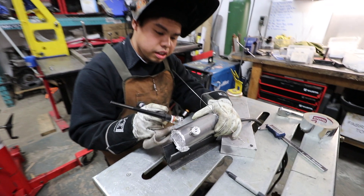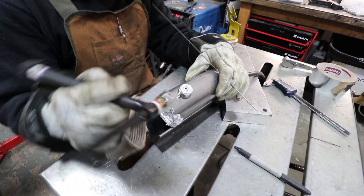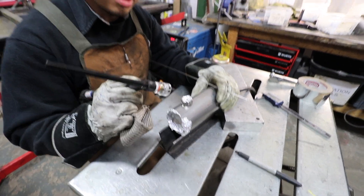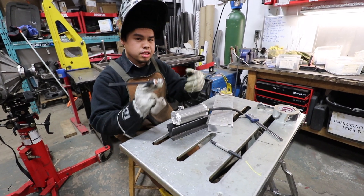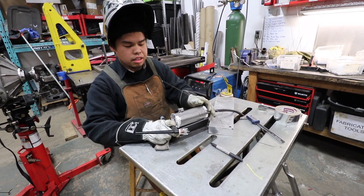So before welding the whole thing, I'm going to tack each side just so that when I do start the full welds, it doesn't pull the bung all the way to one side and you'll end up getting a crooked O2 sensor.